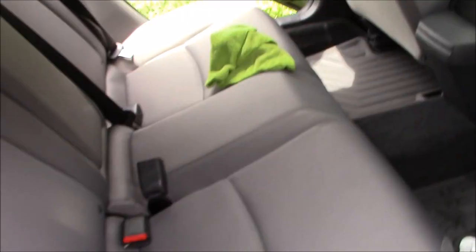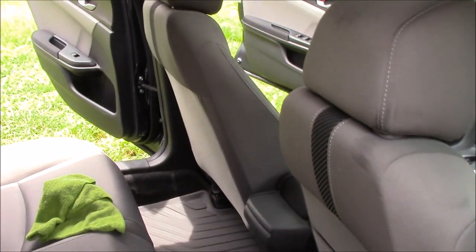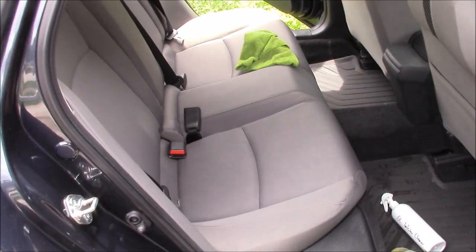My cleaners don't require rinsing — you can literally leave them in the fabric. Try to dilute a little bit with the damp towel, but it's not going to hurt anything to leave the product in there and let it dry. Anyway, that's where we're at — 2016 Honda Civic, damp shampoo method with the Grip Launch Interior Cleaner.